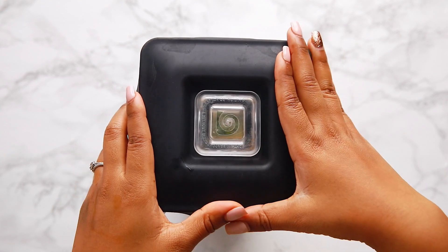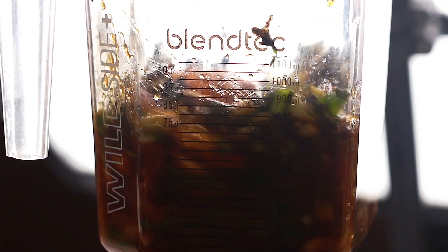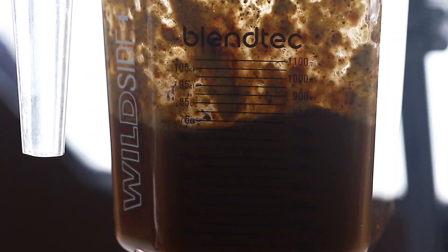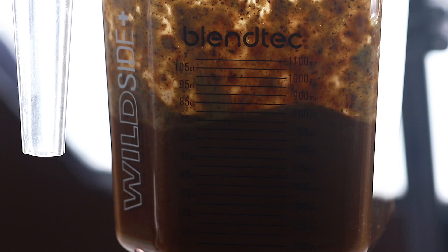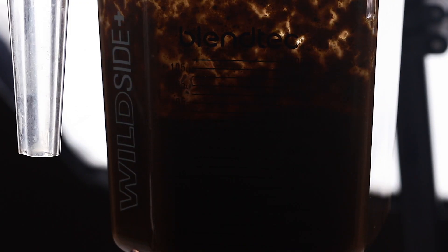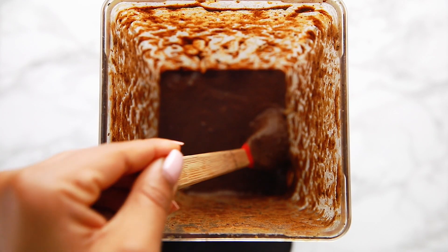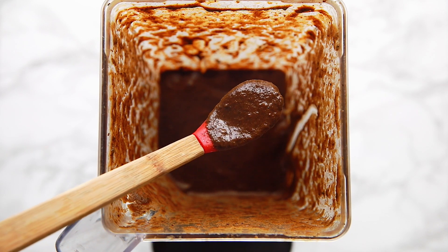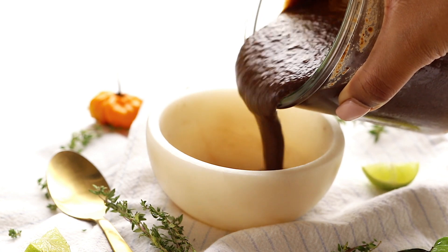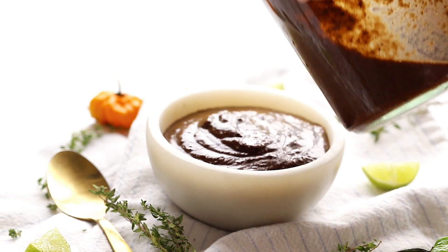Then you're just gonna blend it all together — I have to slow-mo this because it's just so pretty. This makes a pretty decent amount and you can use it in everything. I'll add some ideas down below, but I have been putting this in my burgers all week. It keeps in the fridge really well. This is the consistency I love — more sauce-like. But if you want it thicker, add less vinegar, or if you want it thinner, add more water.